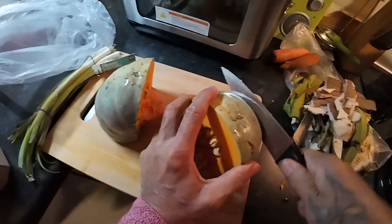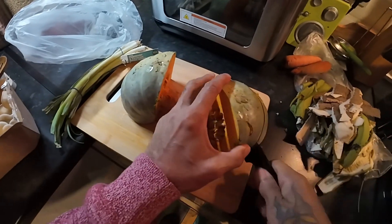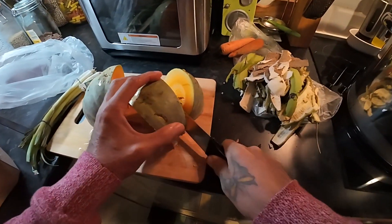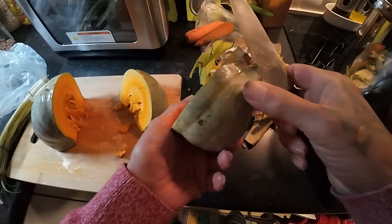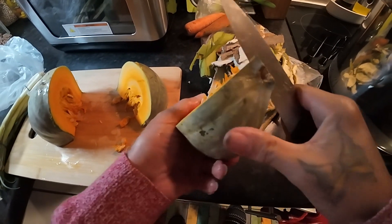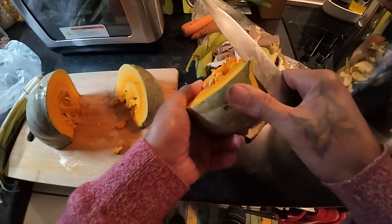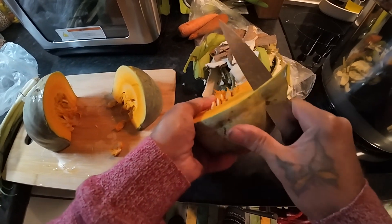I do have it on film — I filmed when I went to the supermarket. So anyway, let's peel it. I usually like to cook with the skin, so I'm not going to peel it too deep — just lightly — so you can still get some of the goodness. I haven't made a pumpkin soup for quite a while.